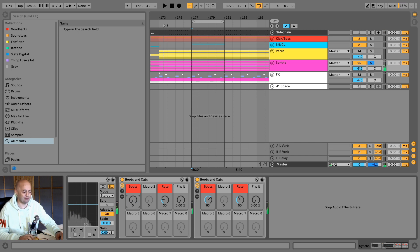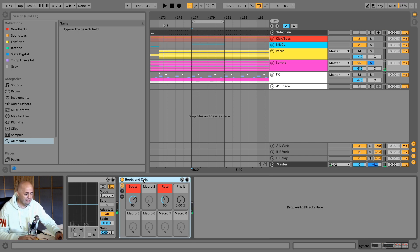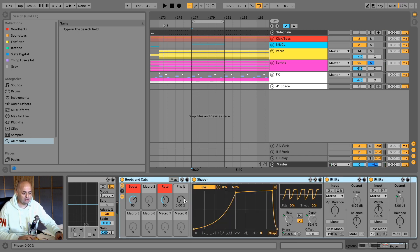So we have a triplet Boots & Cats. You can also flip it the other way around — so instead of it going Boots & Cats, it'll just be Boots, Boots, Boots. Just straight boots.